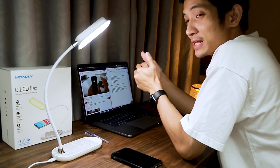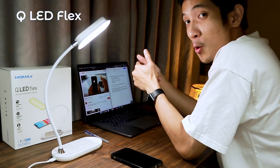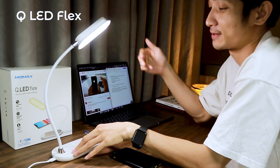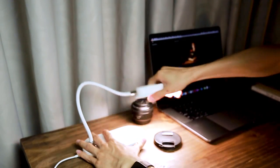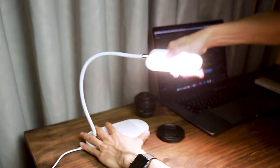Xin chào các bạn. Thì bây giờ trên bàn của mình là chiếc đèn QLED Flex của MoMAX. Và đây là một chiếc đèn bàn mà mình thấy là rất là linh hoạt. Cái đèn tự biến nó rất là tốt, đã xoay được mọi hướng.